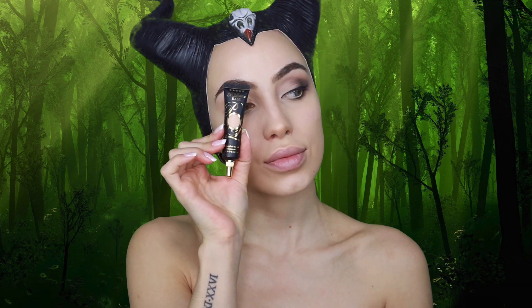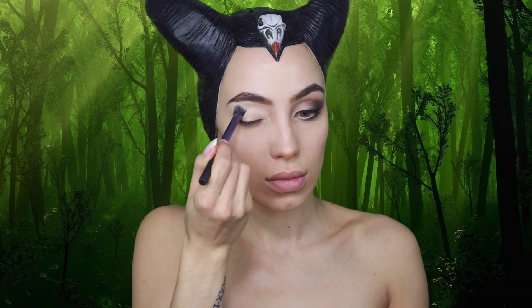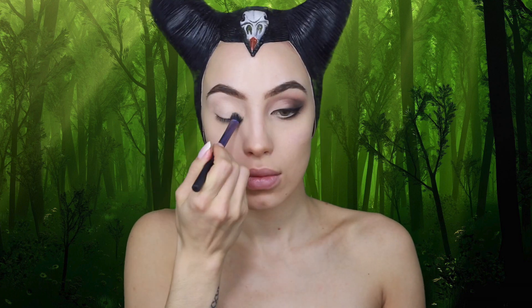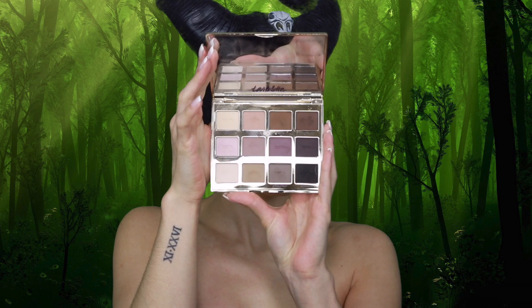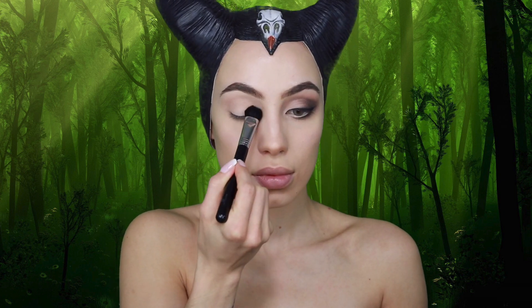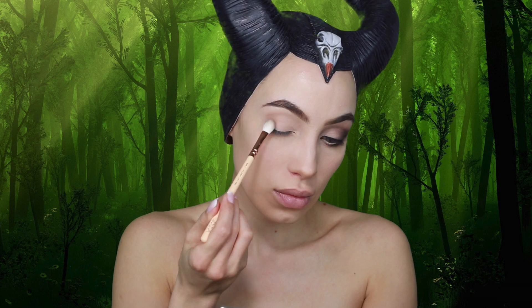To prep my eyes for eyeshadow, I'm going in with my P. Louise Eyeshadow Base, applying that all over with a Real Techniques brush. Then going in with my Tarte Tartlet Amazonian Clay Matte Palette, I'm using a large fluffy brush and applying the shade Super Mom all over the lid.